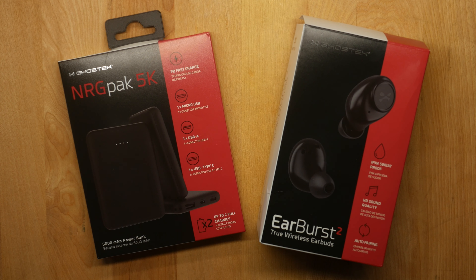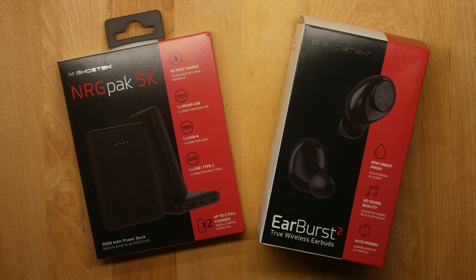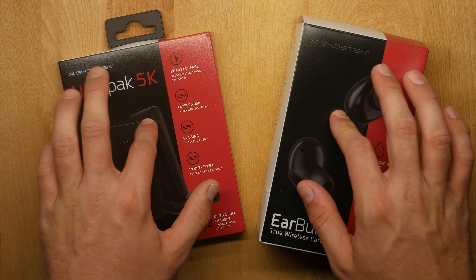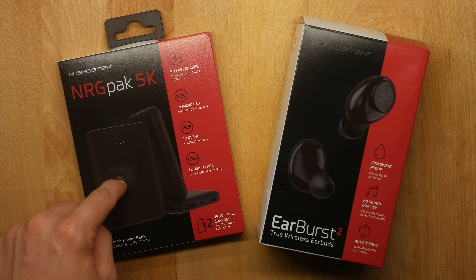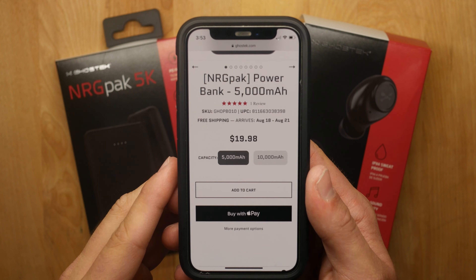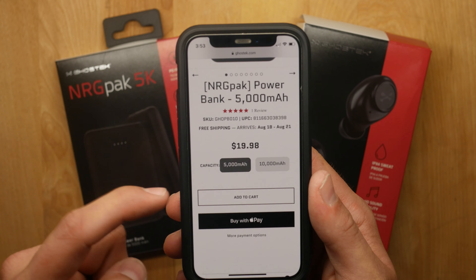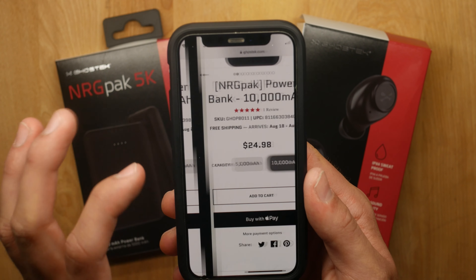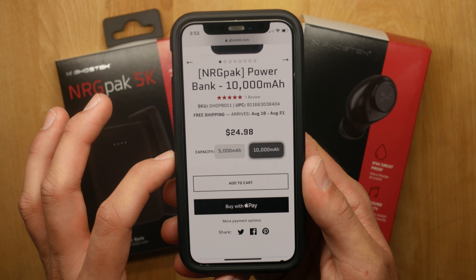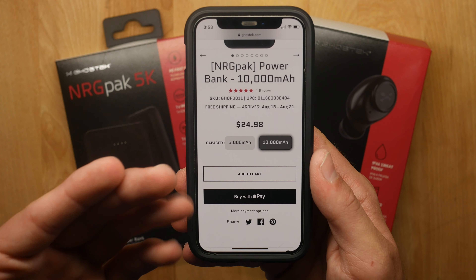Welcome back to another video. Today we're taking a look at some products from Ghostek, who has been a very big supporter of the channel for a long time. They sent two products for review: some earbuds and a power bank. The 5,000 milliamp-hour power bank is about $19.98, and they also have a 10,000 milliamp-hour version for $24.98 — pretty affordable.